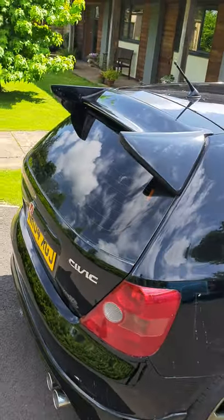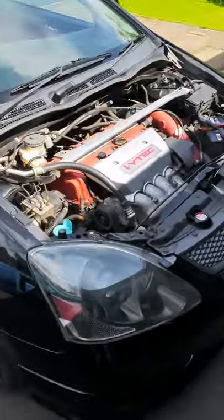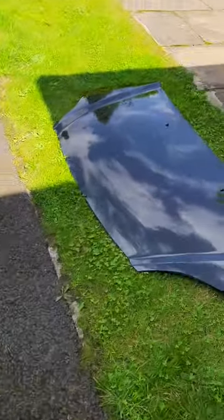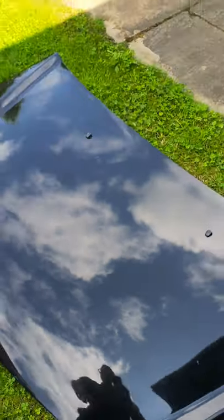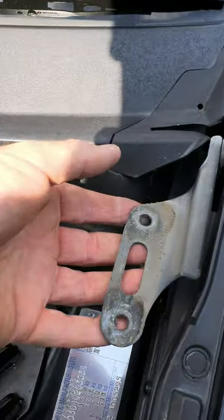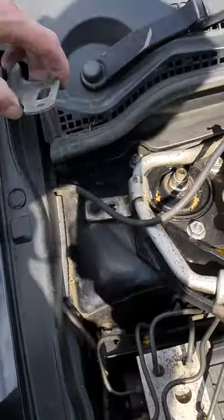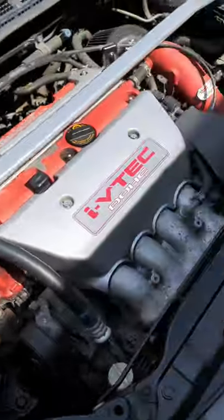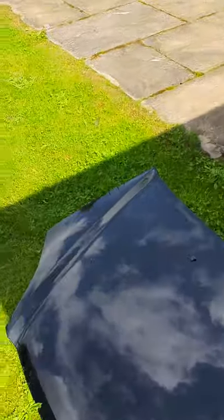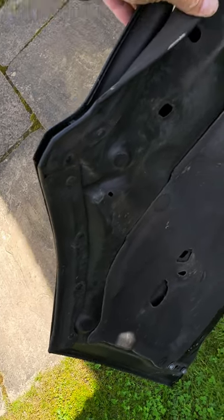So we've got the Mugen spoiler middle bit out and we're going to get that sprayed. At the same time I've decided to take the bonnet out and get that re-sprayed — the stone chips and the lack of lacquer peel on it are horrible. That just comes out with four bolts — these are the hinges for it — and the only other thing you need to disconnect is the washer fluid squirters which are on the bonnet. I've left everything there together to get it painted.